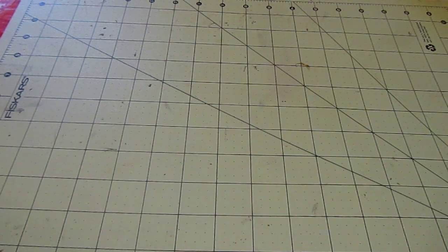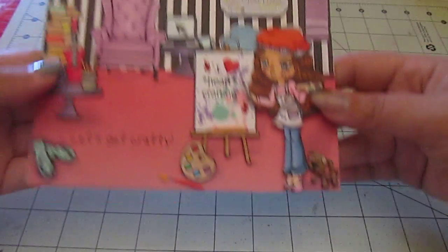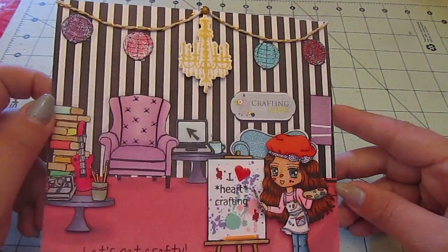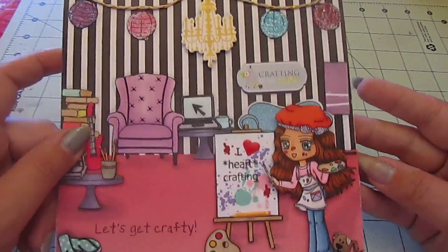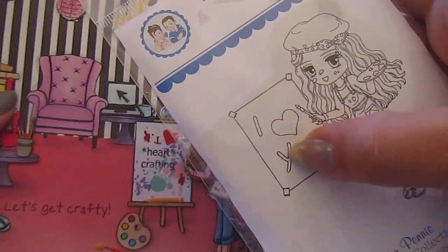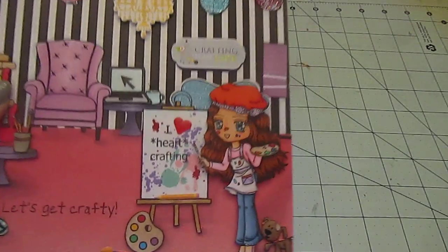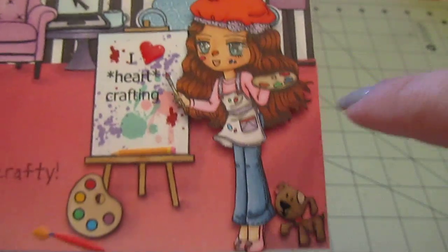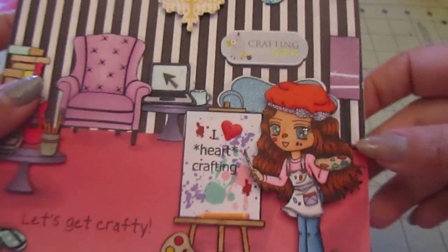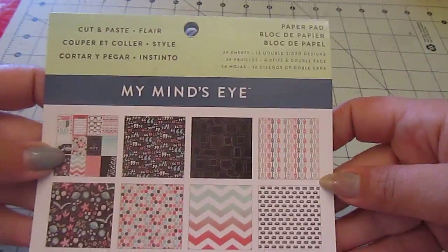It's a very large card — 7 inches by 7 inches on white cardstock. This is the front of the card. I just wanted to have fun making kind of like a studio apartment, crafty space for a girl. I Copic colored her, used glossy accents on her eyes and shoes, and a little bit of Wink of Stella. I think she came out so cute. For all my patterned papers, I used Mind's Eye Cut and Paste Flare.